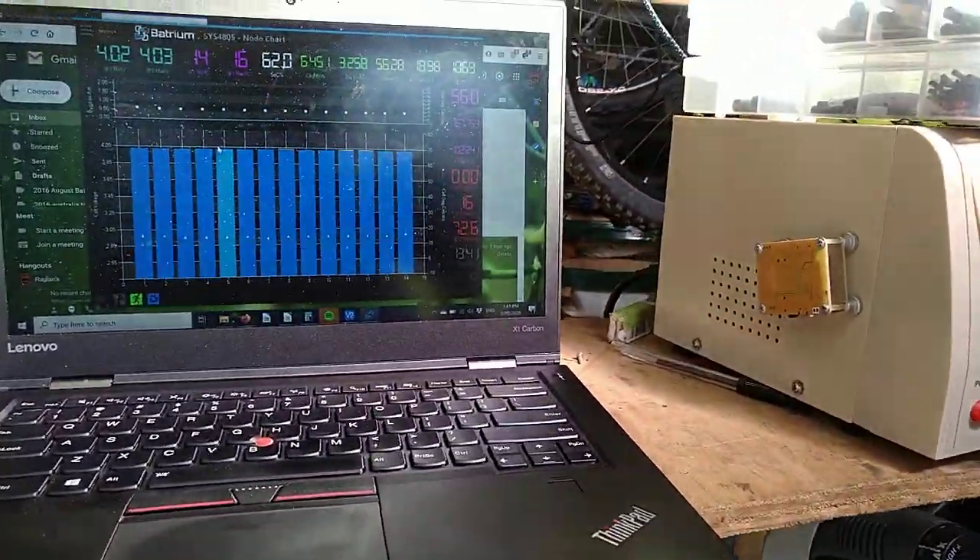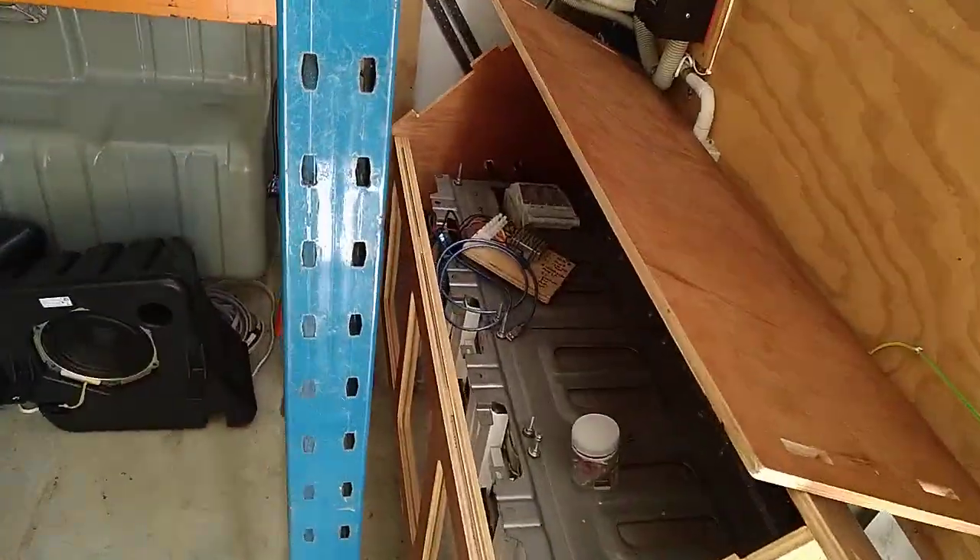Here is a quick video explaining how to control things using the Watchmon and Batrium BMS — in this case the contactors which switch off my house battery.